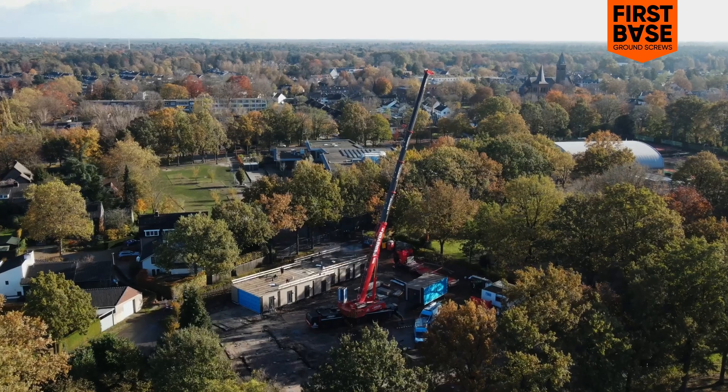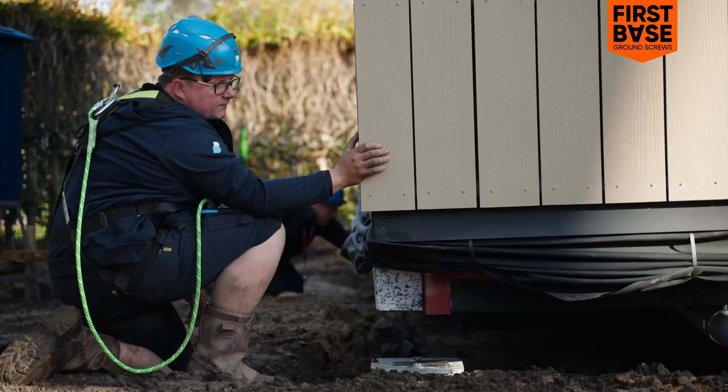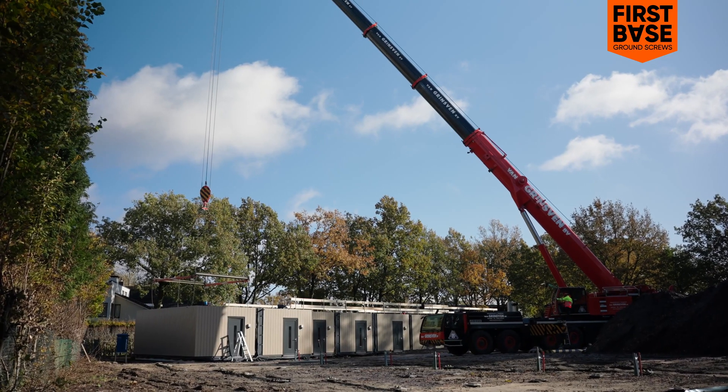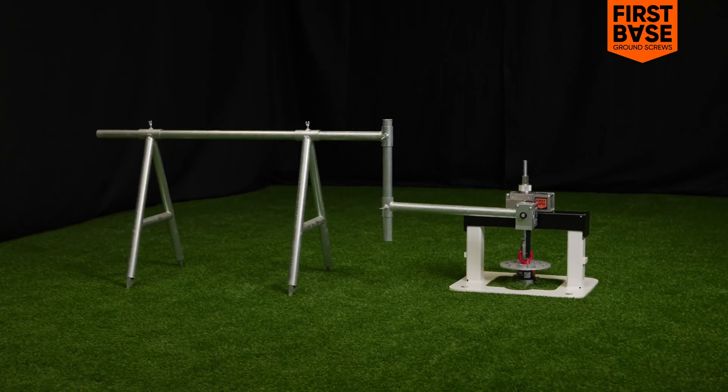When it comes to your project, it's crucial that it's done professionally. To determine the load-bearing capacity of your ground screw foundation, we offer the option to perform an on-site load test.